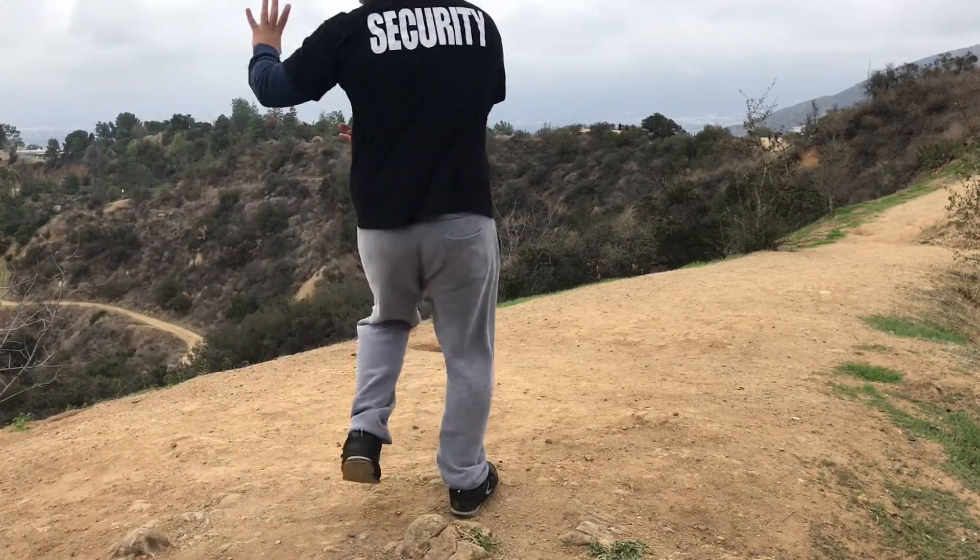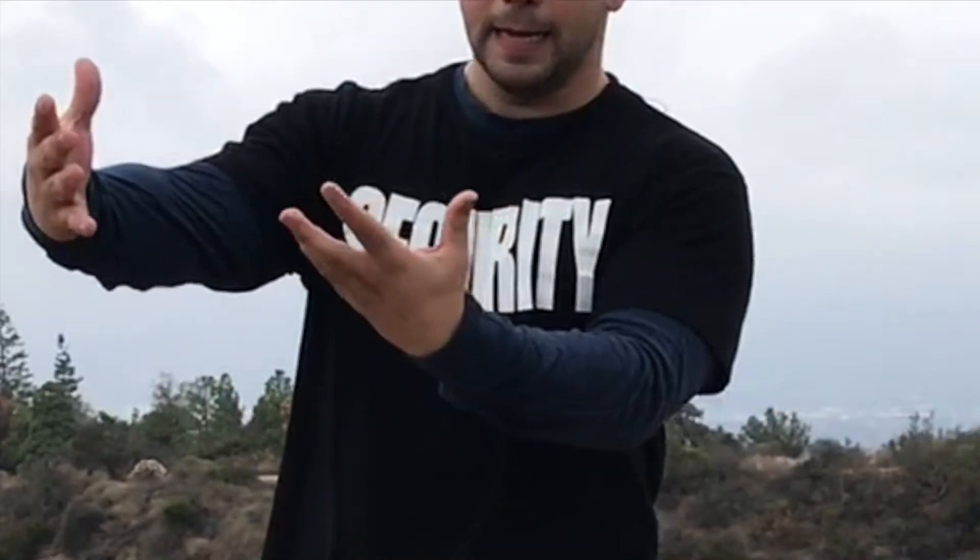I don't always have to walk to get his back. I can make him move so he gives me his back.